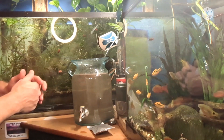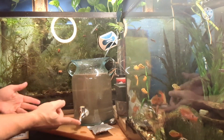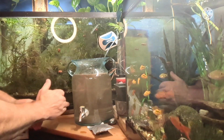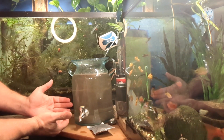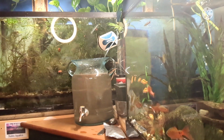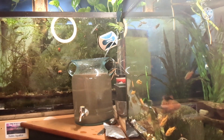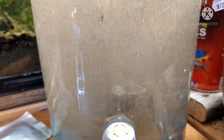I've used an old water jug and it's got a spout on it. Hopefully I just darken this up, put a little bit of light — that should attract any brine shrimp that come this way, and then I can just open it up, take a little bit out, and feed my fish. We'll come back in two days and see what we have.